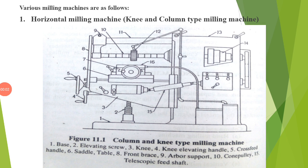This is the continuation of the second module on milling. Some of the different types of milling machines are the horizontal milling machine, which is also called the knee and column type milling machine.